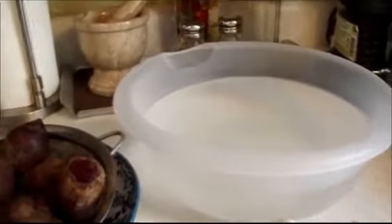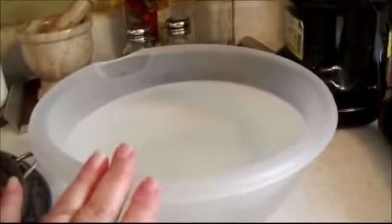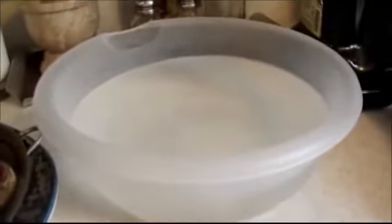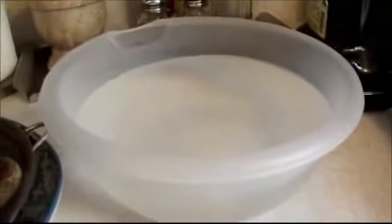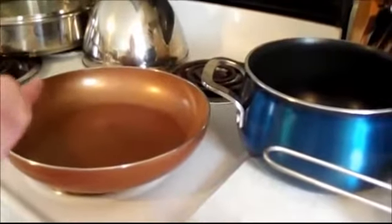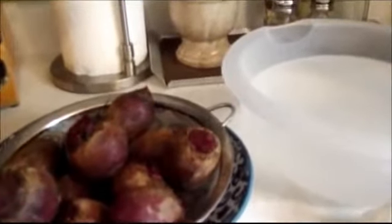After I take the eggplant out of the water, I'm going to wring them out because they're absorbent — they absorb everything, including oil and water. I'm going to squeeze the water out of the eggplant. You're going to see the water; it's going to be a little dark. And then I'm going to pat them dry and fry them in some olive oil.